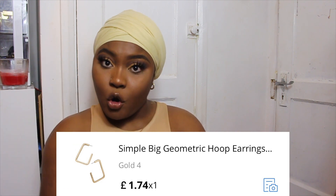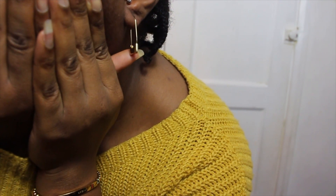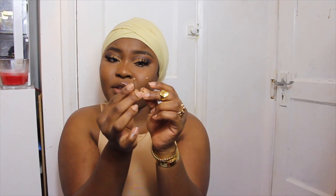From the same seller I also got these larger statement earrings — more of an outing vibe, I wouldn't wear these on a normal day. These are in gold color 4 and cost me £1.74. They're not too loud but loud enough for a night out. The last earrings are more retro and unique — simple enough for everyday wear. I got those in gold color 20 for £2.14. The color might fade off, so keep that in mind, but I really love this pair.